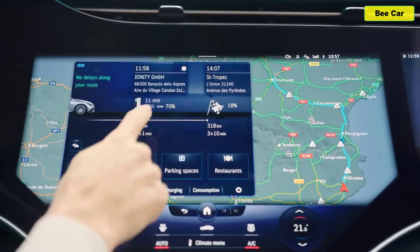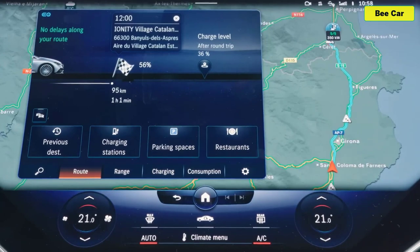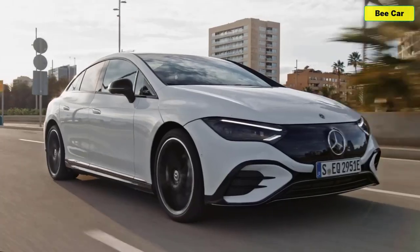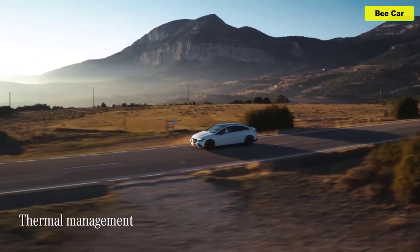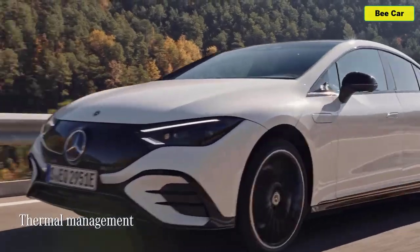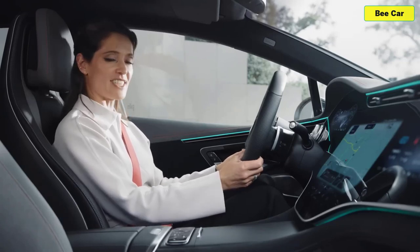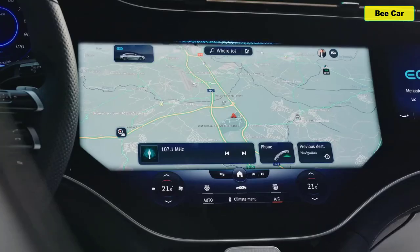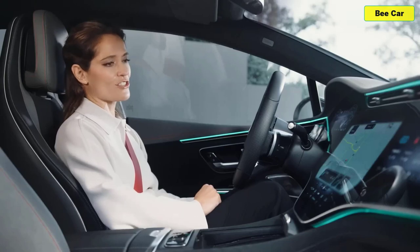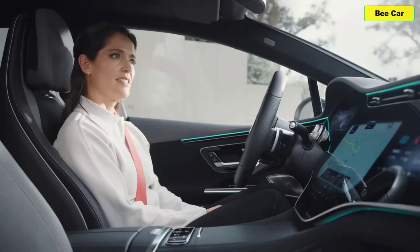The system considers various factors including the performance and availability of charging stations, the weather, the local topography, and even your driving style to plan your route as accurately as possible. The vehicle also uses this information to perfectly prepare for the charging process by bringing your battery to the optimum temperature for fast charging. Thanks to the MBUX voice assistant, I can find out vital information without taking my hands off the wheel or my eyes off the road. Hey Mercedes — do I have sufficient charge to get to Girona?